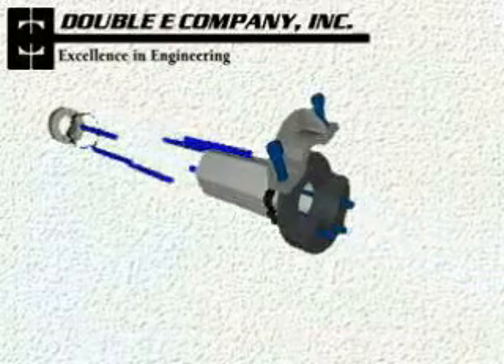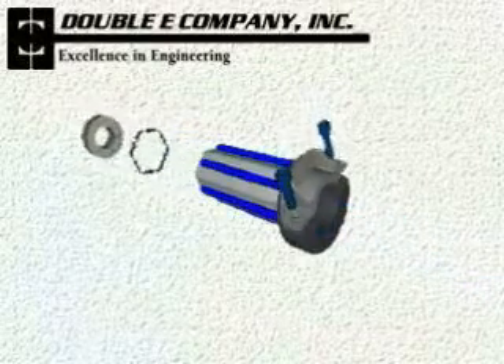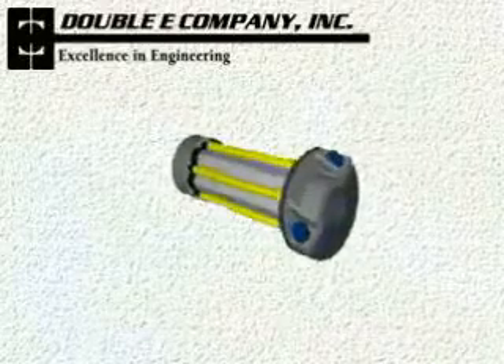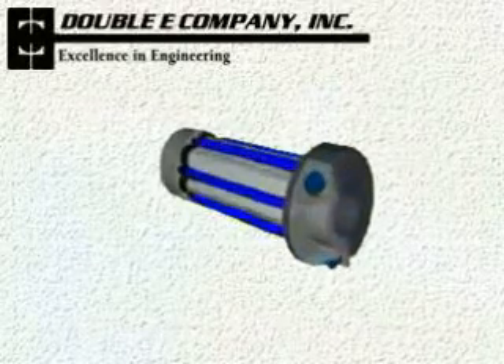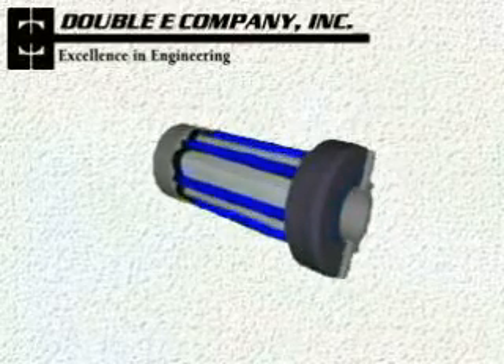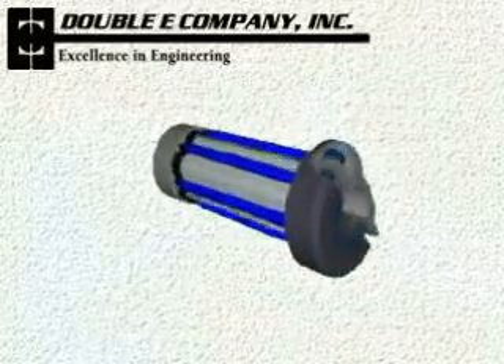Because the chuck has a minimal number of moving parts, it is very durable and requires little maintenance. The urethane rollers provide non-slip engagement of the core without causing damage. In addition, they will grip virtually any core material, including fiber, metal, composites, or plastics.